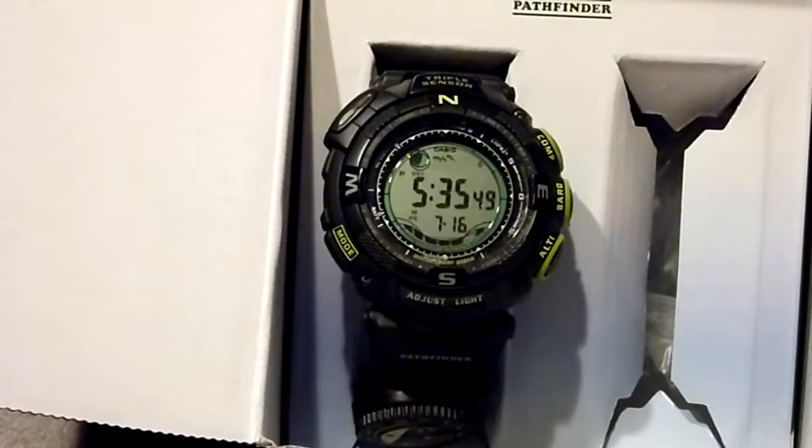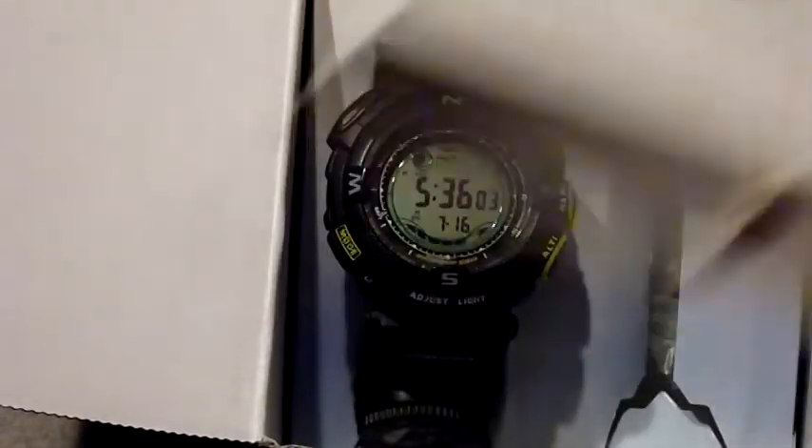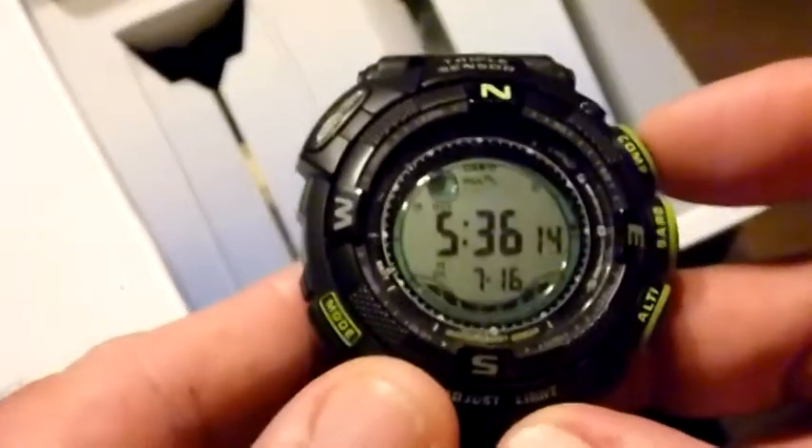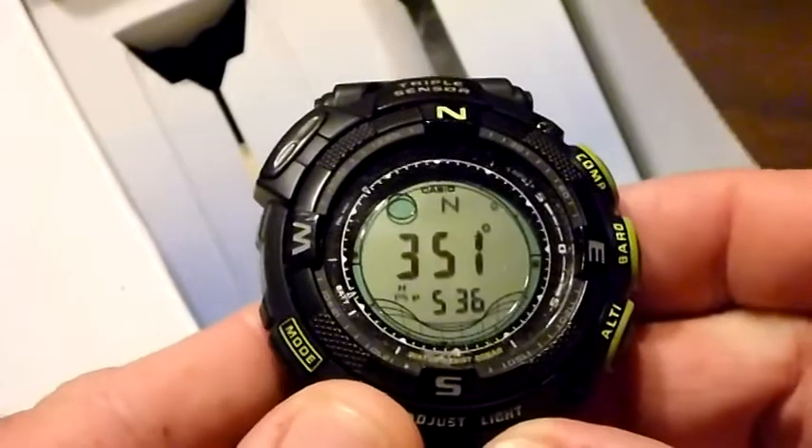Power saving functions, battery power indicators — this thing has got so much on it that I haven't ever read the entire manual. There's no way — I don't have time for that. But what I do have time for, and this is what I like about this watch, is to be able to push one button and get the function that I want.